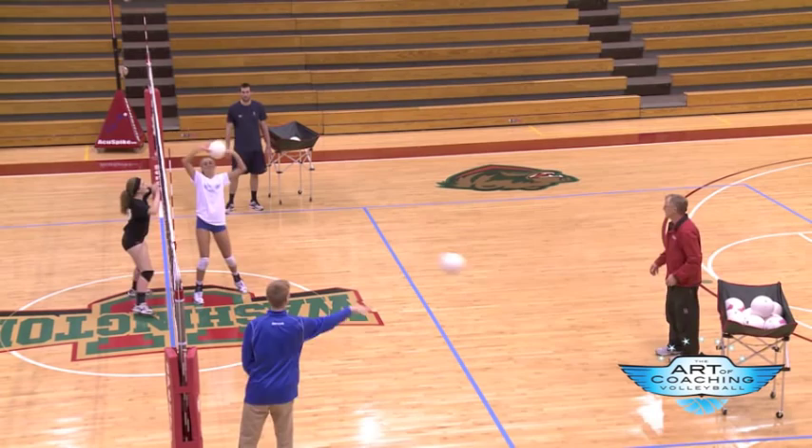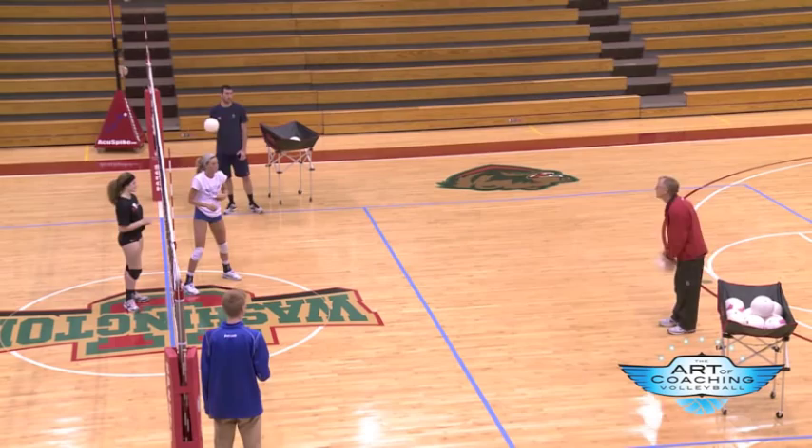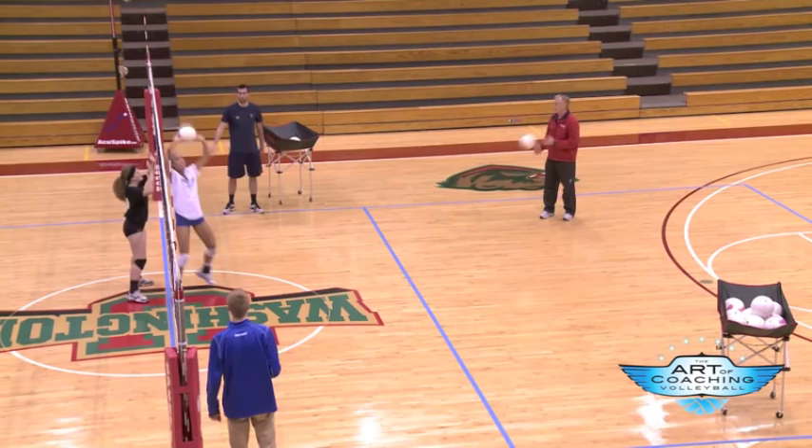Now let's make it a competition. You try to read where it's going to go, and you step the direction as soon as you know — or guess — whichever works best. As I go, I'm going to make this harder and harder on Cassie, because when I get over here it's harder to see the game, but she's got to find a way to feel it and see it. Nice job.